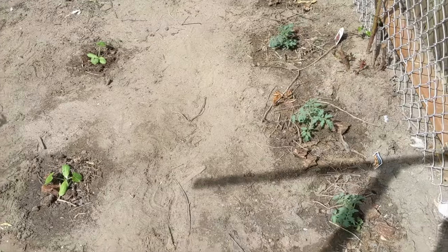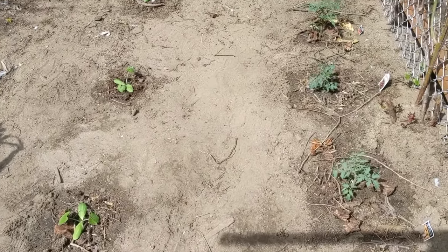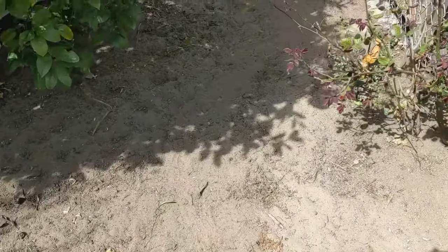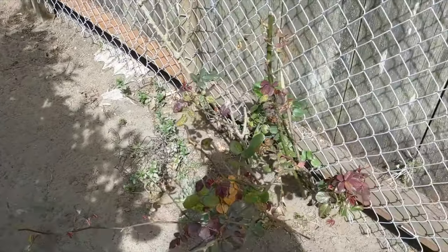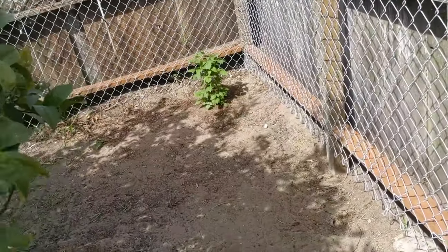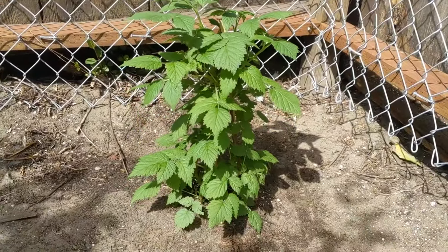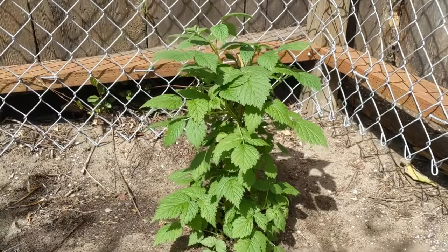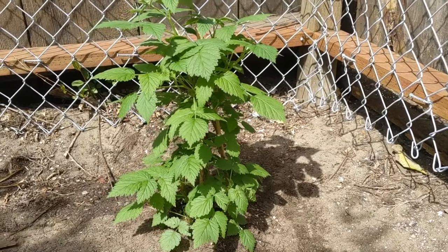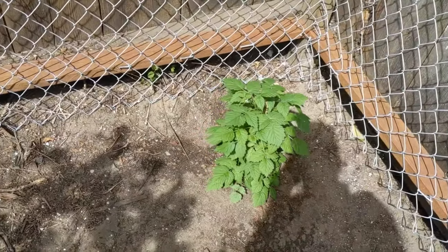Those are kind of parallel to the tomatoes but fairly well spaced out. Following this little pathway back here, we've got the rose bushes and the lemon tree from before. But as we get back to this back corner — a freshly planted raspberry bush, just going into the ground looking really healthy. So I'm really excited about that. Love raspberries. Nice shade in this area for that.